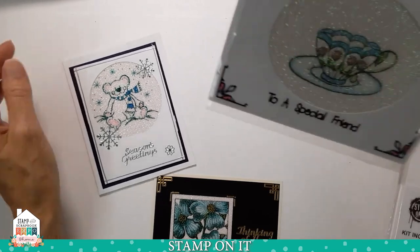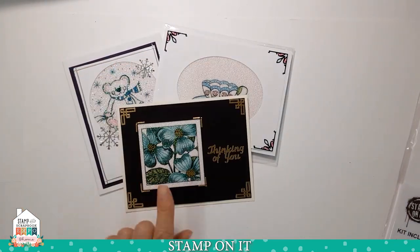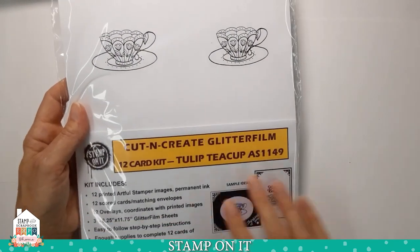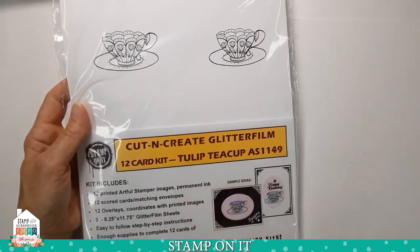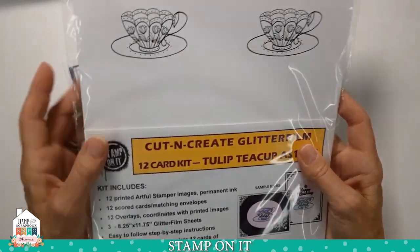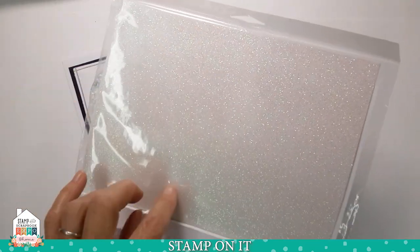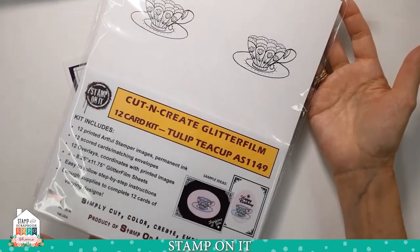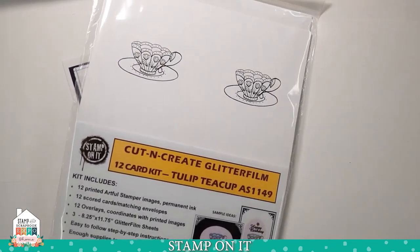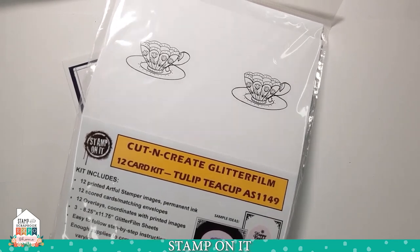Here's an example with our Snow Bear teacup. We also have kits on our website called Cut and Create Glitter Film Kits — they already have the images pre-printed, ready for you to work with, instructions, and everything to make your 12 cards including your glitter film. We also have a video on our website showing how to work with these kits.